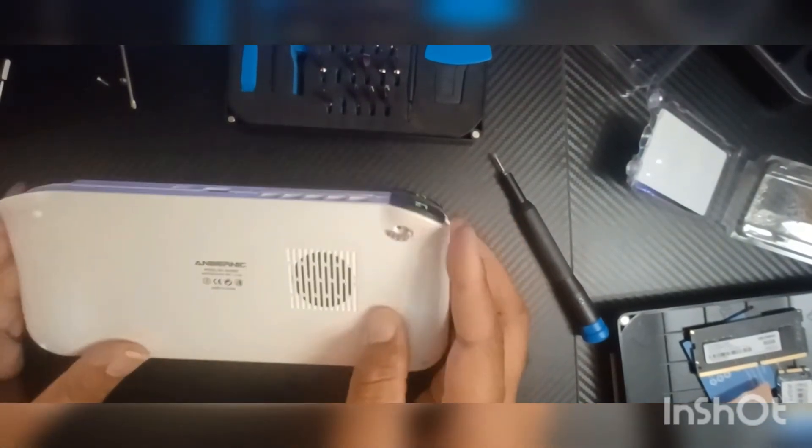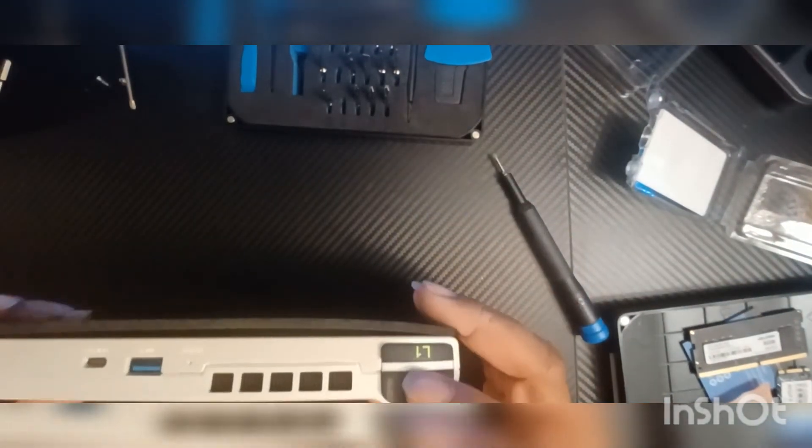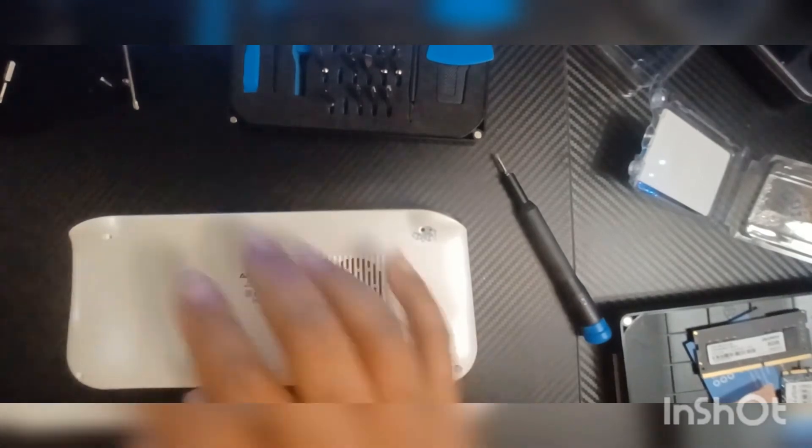That is how you replace your SSDs — quick, to the point, no issue. Make sure before you put the back back on, you put all your pieces back in, because the top disc comes out and you've got to put that other piece back in. Other than that, that's about it.